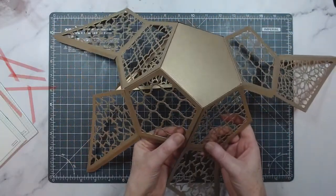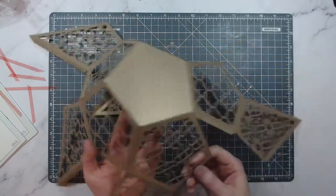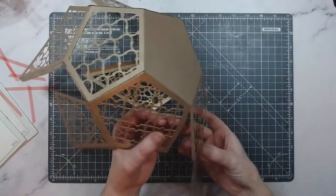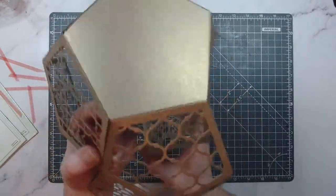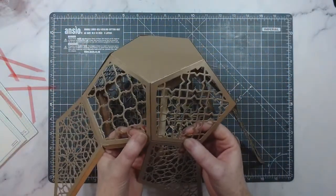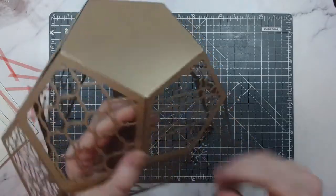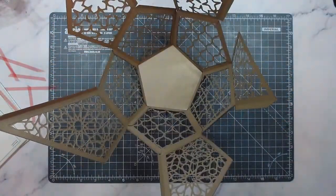It's already starting to stick — but this is simply just popping it all together. It's super easy once you've worked out where all the little pieces go. If you love puzzles, this is going to be great. I did accidentally glue this to my glass mat at Create and Craft a couple of weeks ago — I'm hoping not to repeat that today!